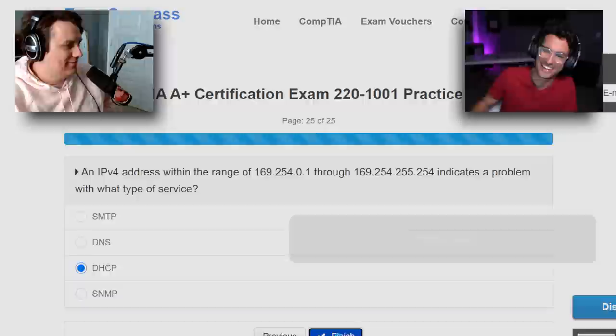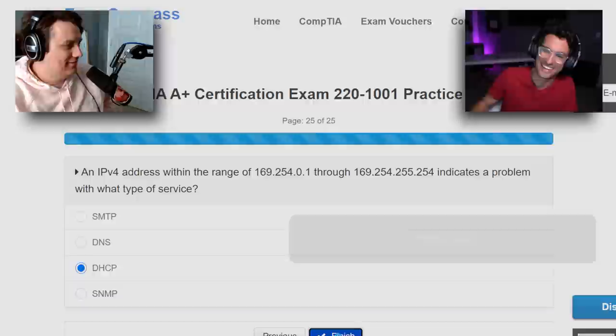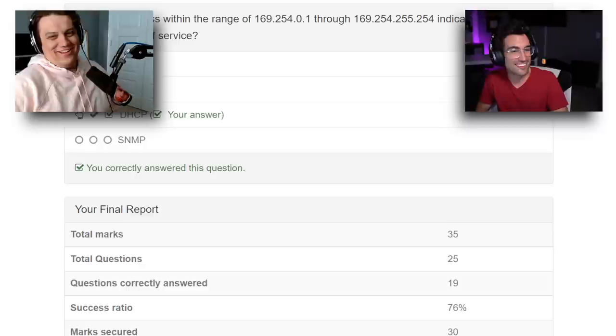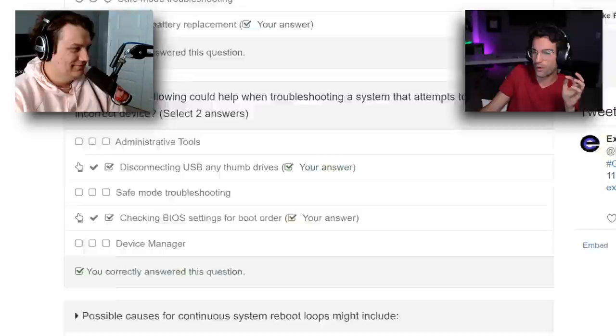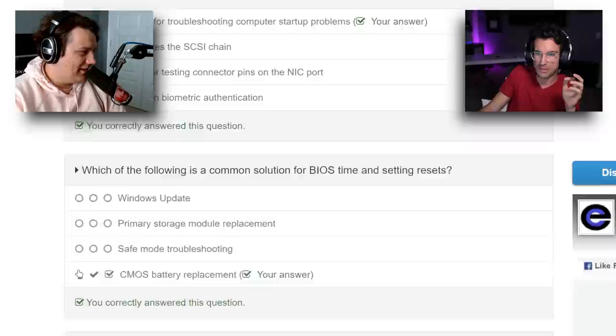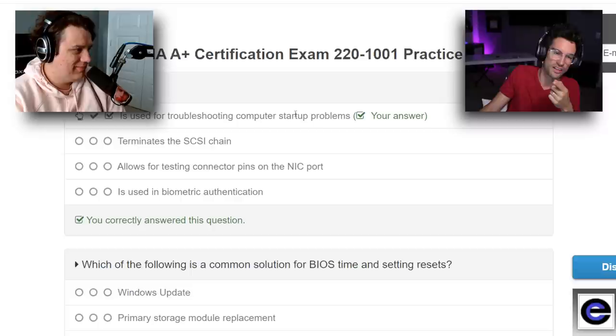Let's click finish and see how bad we did. Oh, the first one we missed. Let's go down to the bottom — we got an 85. I got an 86. I got an 80. I feel so lucky on that. You saved my butt on at least a few questions — there's no way I did that on my own. We got all these beginning questions right, including that POST card thing about troubleshooting computer startup.